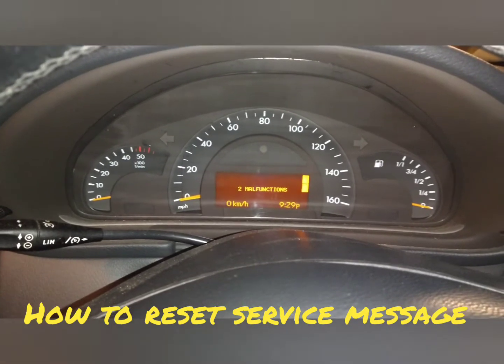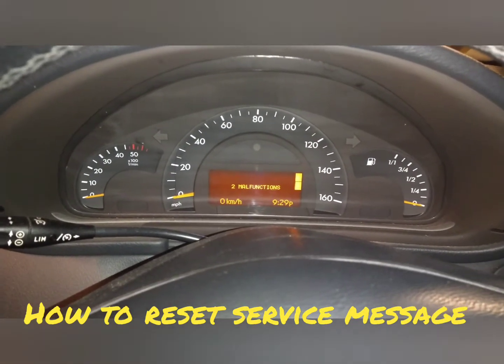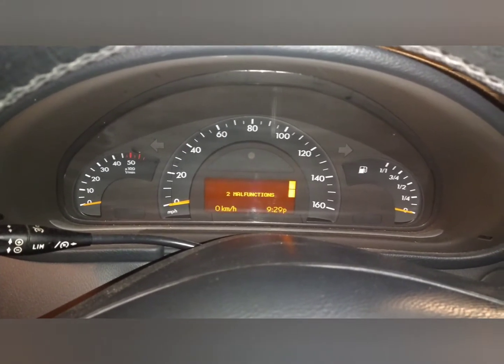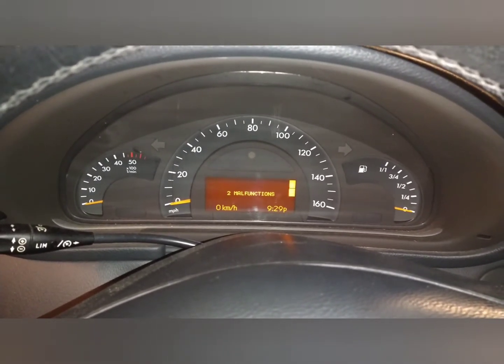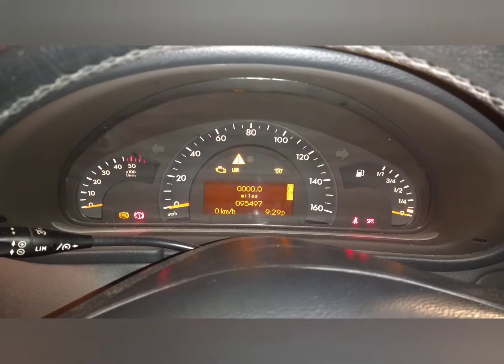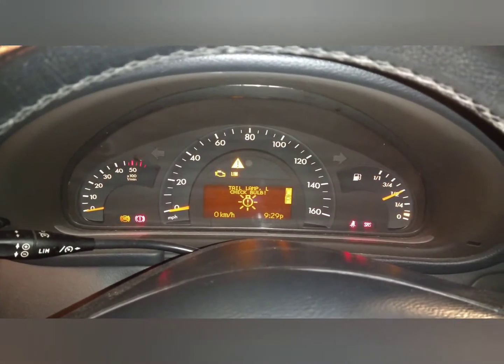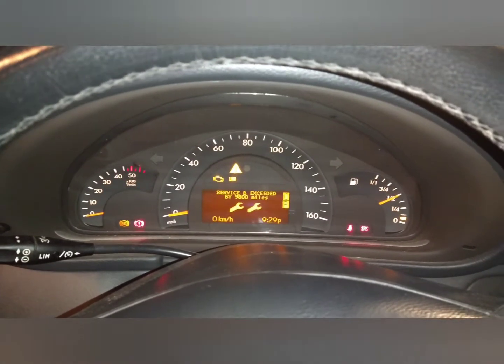This is a W203 Mercedes C-Class C220 CDI, a 2003 model, 53 reg in the UK. It needs a service reset — if you look on there it will come up as exceeded by 9800 miles.